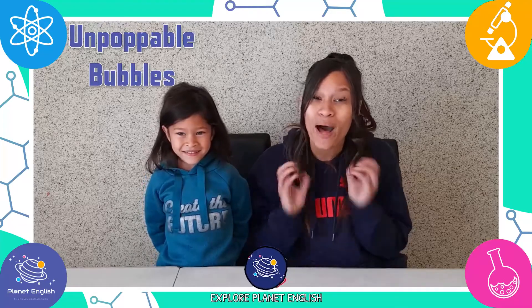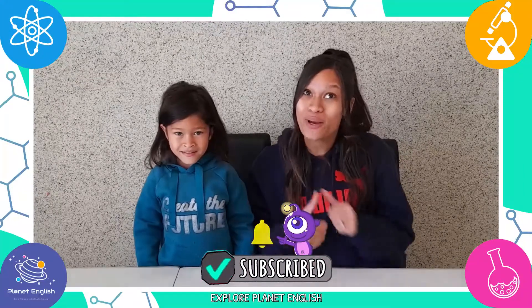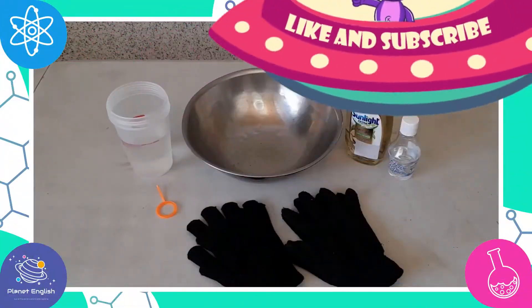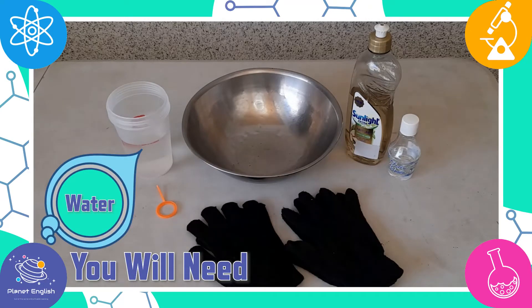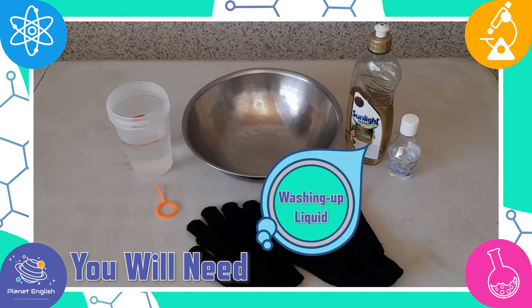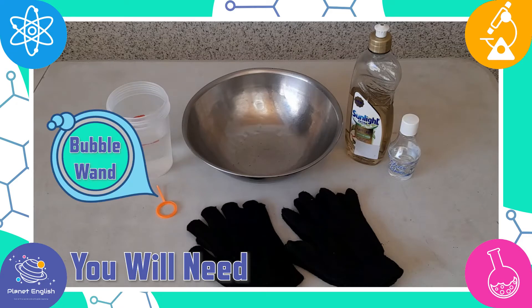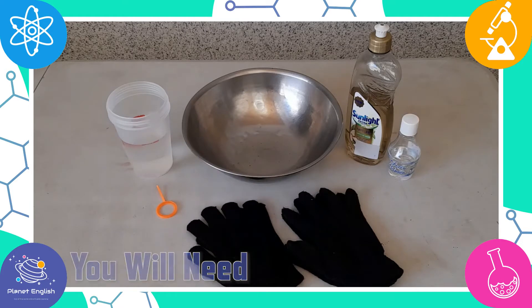Today we will be making amazing unpoppable bubbles, so stay tuned for unpoppable fun with us! For these amazing unpoppable bubbles you will need: two cups of water, a bowl, a quarter of a bottle of washing up liquid, two tablespoons of glycerine and some more if needed, a pipette or a bubble wand, and some woolen gloves. Let's get bubble making!